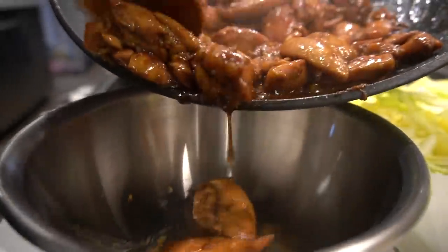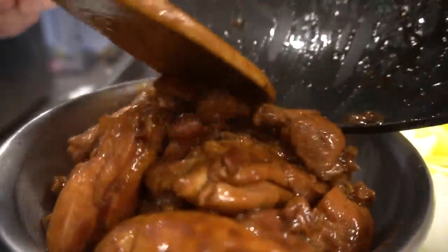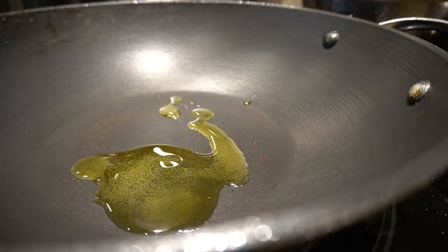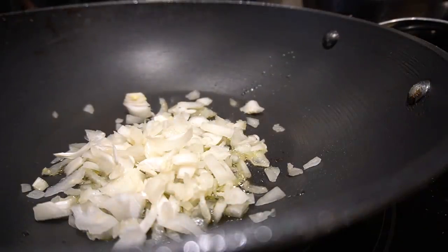Chicken is nicely cooked. I'm going to wipe down my wok again, make it nice and pure and clean. Add a tablespoon of oil and bring it to a boil. Excuse my onions — these are the only onions I have left, nice and chopped.